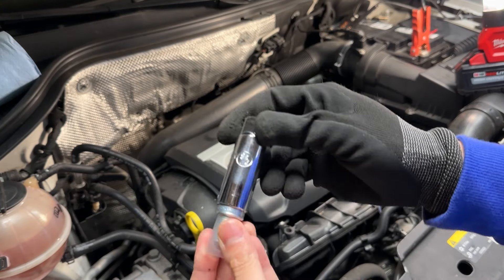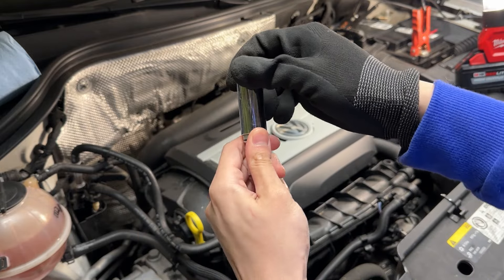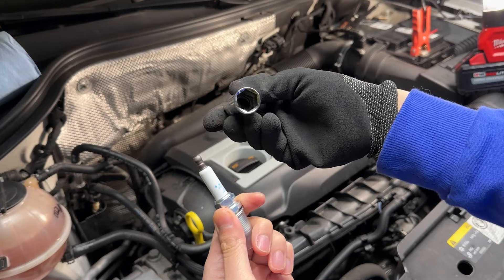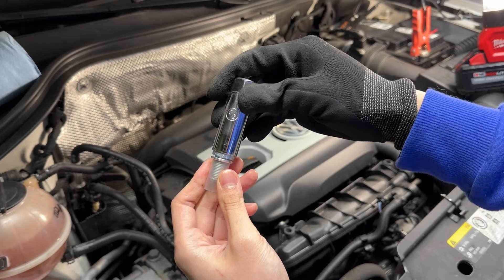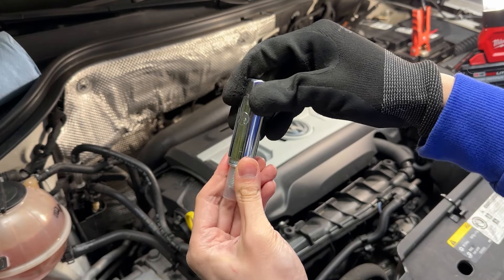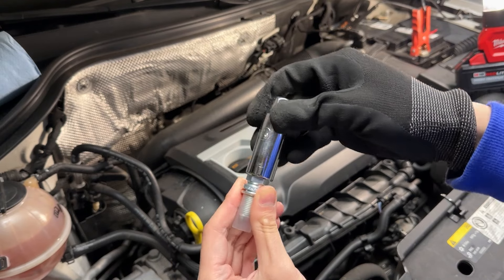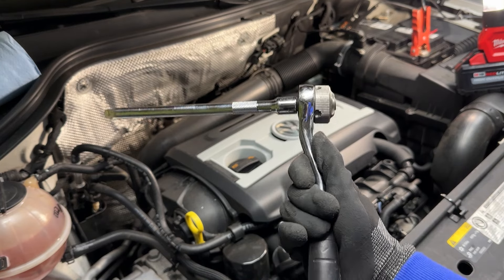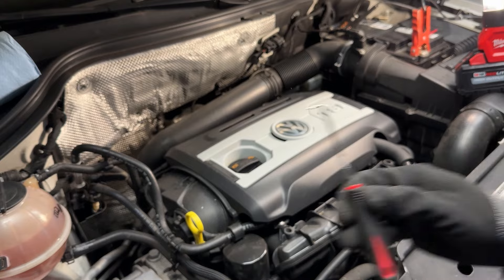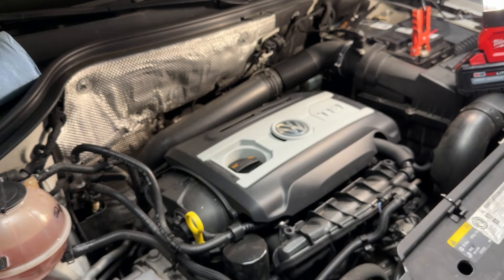What else you're going to need is a 5.8 spark plug socket that snugly holds it in. It has a rubber at the end so when you put it on, it's not going to go anywhere, and once you screw it in, you can pull it back out. You're also going to need a 3/8 extension, a socket, and a pick tool or a flathead of some sort to get the ignition coils off.